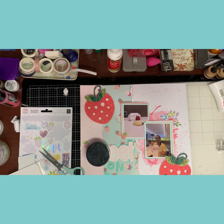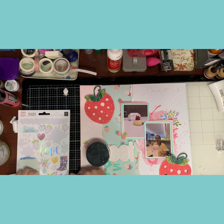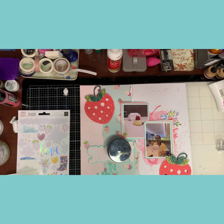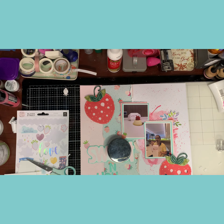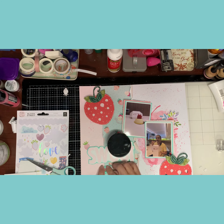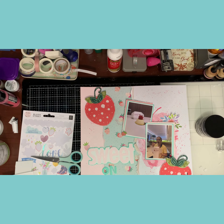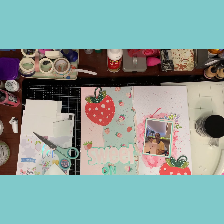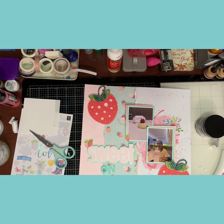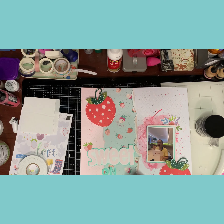I'm going to start gluing all the little strawberries and putting foam adhesive everywhere. Just remember — if you use gesso on your background, you need to put extra glue on it. It will not stick, it will not stay even with the hardest glue, especially when you also have texture paste from the stencil on top. My layout looks so cute!